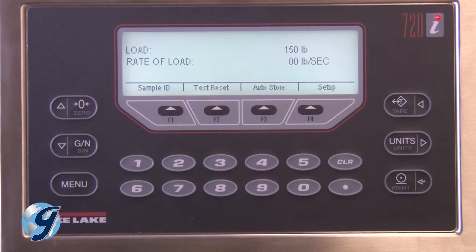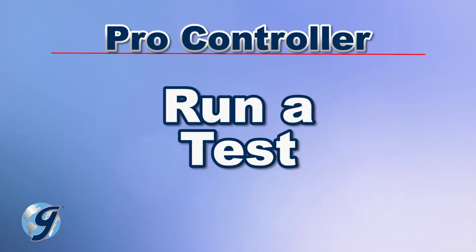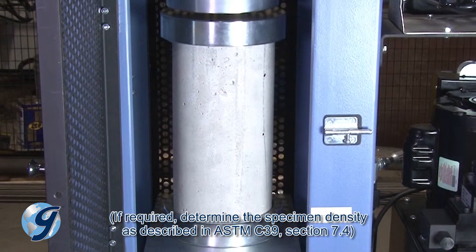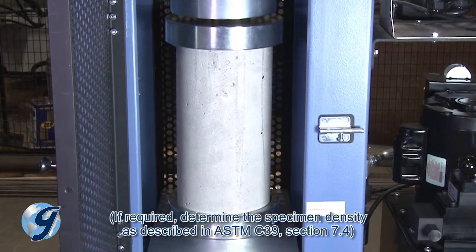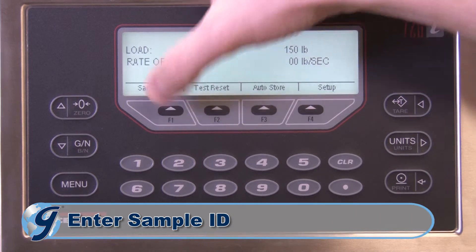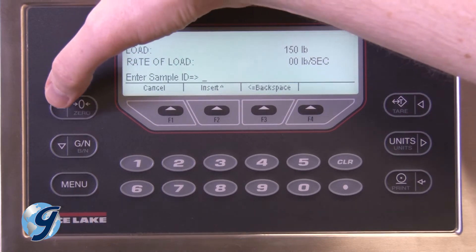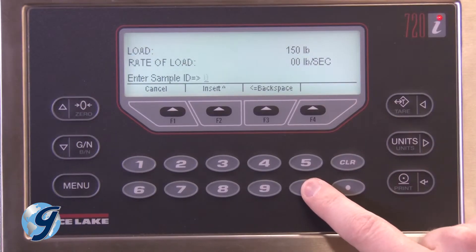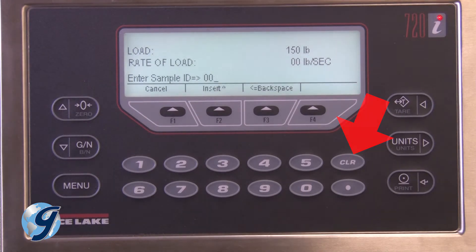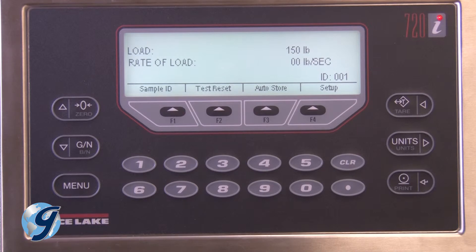Now that we have set up the Pro Controller, we can run a compressive strength test. Weigh and measure the sample being tested and properly position it in the testing machine. Now press the key for sample ID. Press the Up or Down key to select letters or symbols. Use the Clear key to correct any mistakes. Press the Print key when all entries are correct.